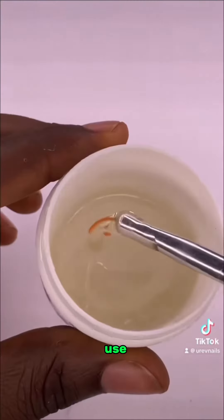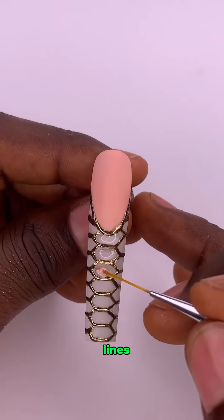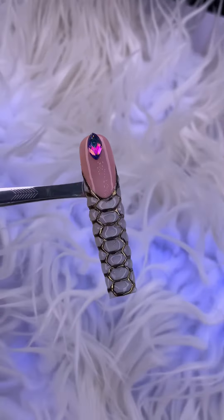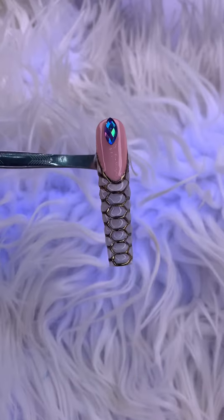Step 6. Use a builder gel to fill up every space you have in between your black lines. Dry them, seal them up with a top coat, cure it for 60 seconds, and there you have your beautiful snake skin design on a French tip. Let's go!